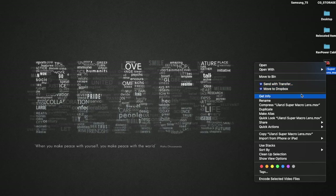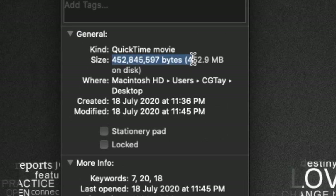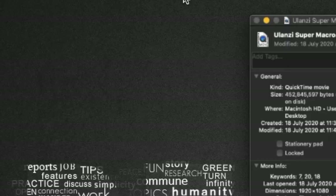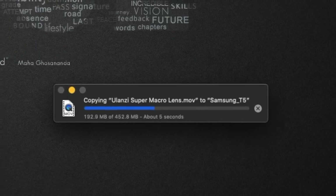After knowing the power delivery works, next we're going to try the transfer speed. I have a 400 MB video which I'm going to transfer using that cable, and it just took about 10 seconds. Just keep in mind this is not USB Type-C to Type-C, so if you use C-to-C it will be faster than C-to-A.